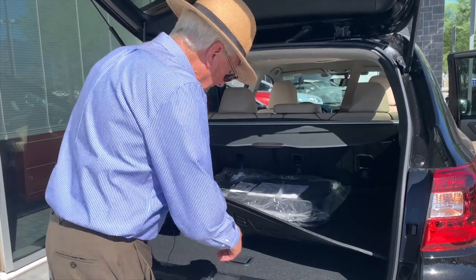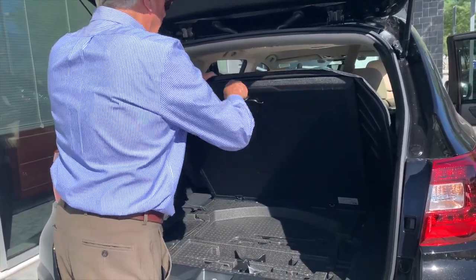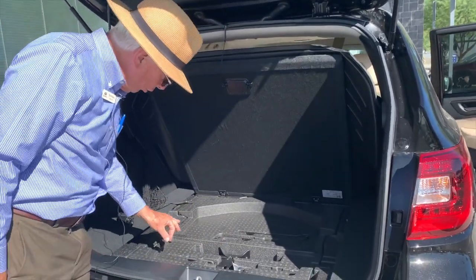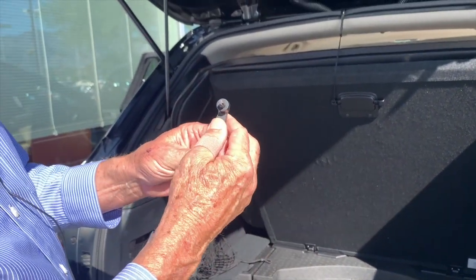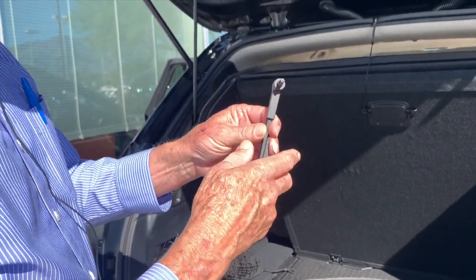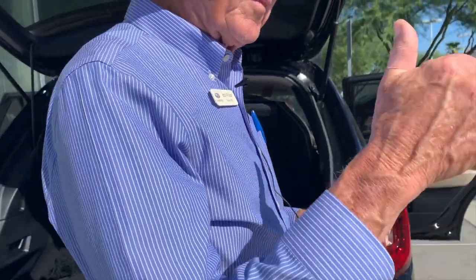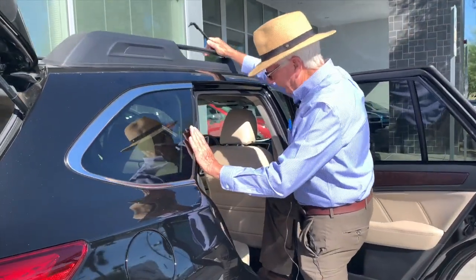First of all, let's find it. Remove the little clip that Subaru built there to keep things in place. In your toolkit, there's a unique little Torx wrench — sort of star-shaped, six-point — that allows us to adjust the extension on the roof rails.